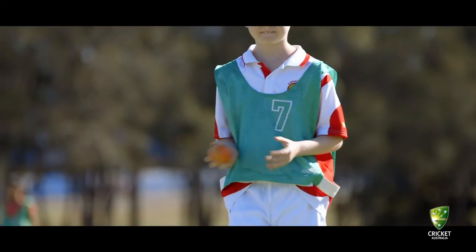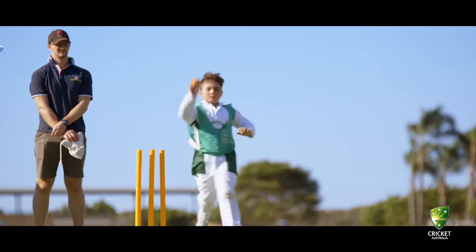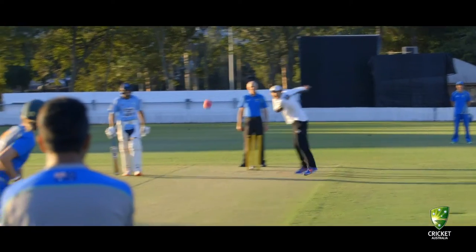A cricket ball looks like a normal-sized implement for an adult, but when you put it in a tiny hand — whether that hand belongs to a nine, ten or eleven year old — it's disproportionate to the size of the hand. We're really trying to make sure that all those things are looked after so that kids can enjoy it, experience some success and essentially stay in the game.